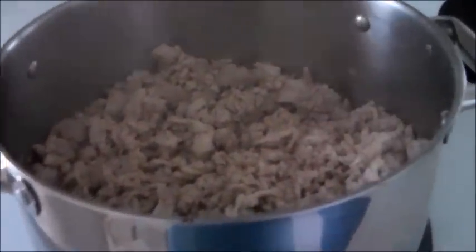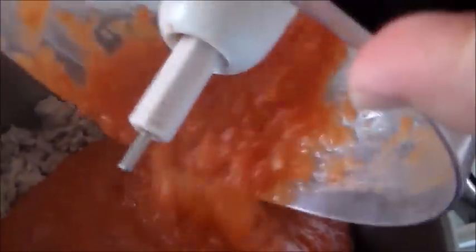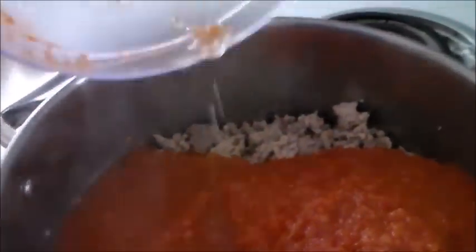Our meat is browned. This is our onion-tomato mixture, and I'm going to pour it into the ground beef. I'm also going to add a little water to rinse out the food processor and add that in too — just to clean the bowl out, make sure we get as much of the vegetables as possible, and add a little extra liquid to make it easier to incorporate. I'm going to stir this up, and once it's all mixed, we'll add the other ingredients.